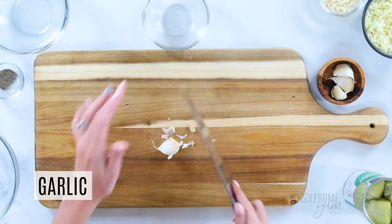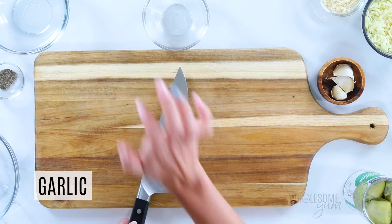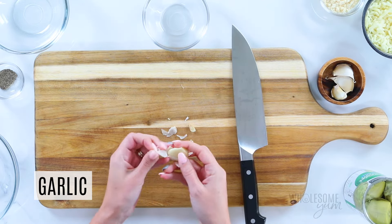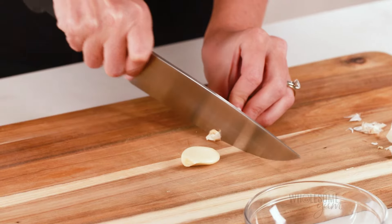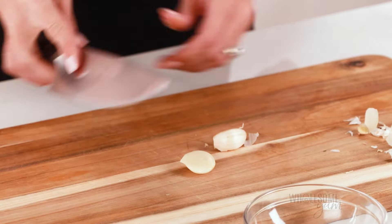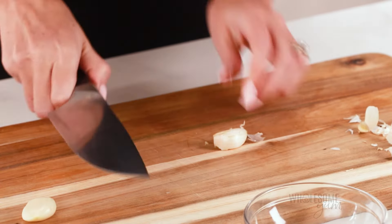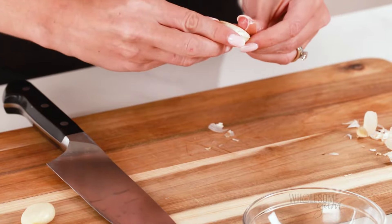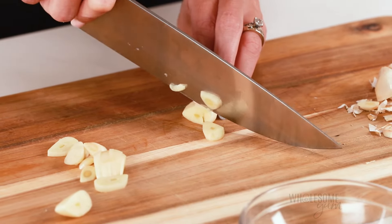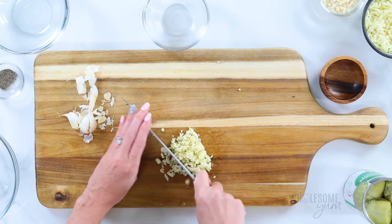I cut off the root first, and then I'm going to put my knife flat here and just smash it. That's going to help the skin come off pretty easily. If you want a shortcut, you can use two teaspoons of jarred minced garlic instead, or in a pinch, you can also use half a teaspoon of garlic powder. But I think fresh garlic really tastes best. Once these are peeled, just slice them thinly, then gather them all together and use a rocking motion to mince.